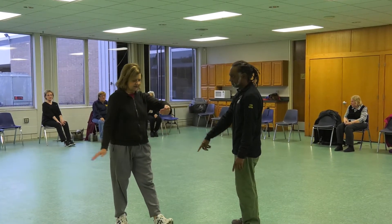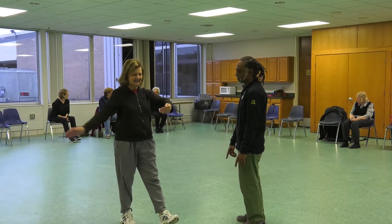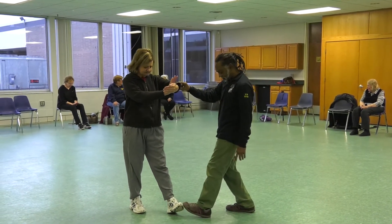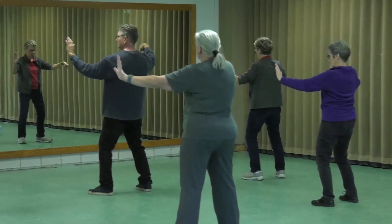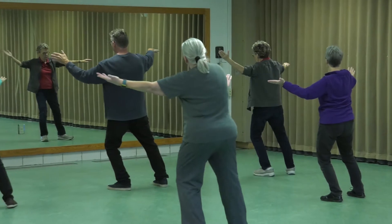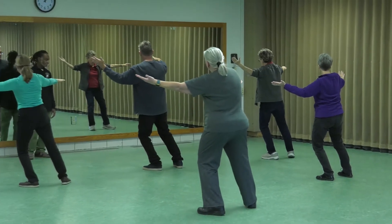We start out at beginner — you just come in as a beginner and we teach you as you go. After you get through the hand form you become an intermediate, and you spend many years at intermediate. Then we show you some advanced things and eventually you become advanced.